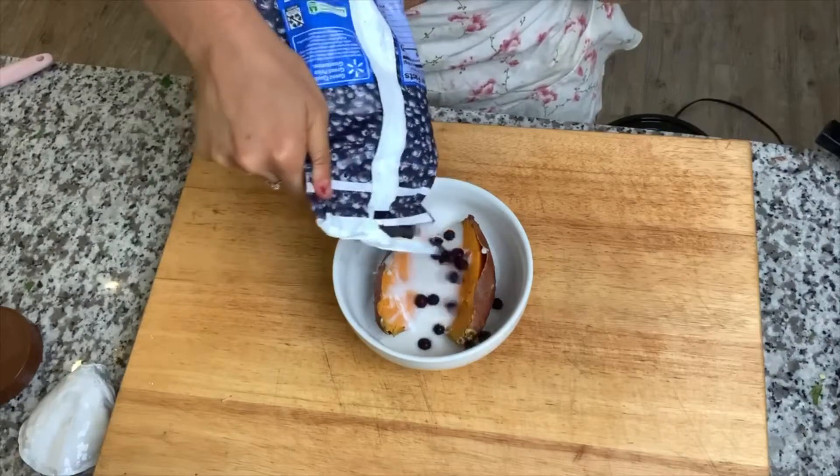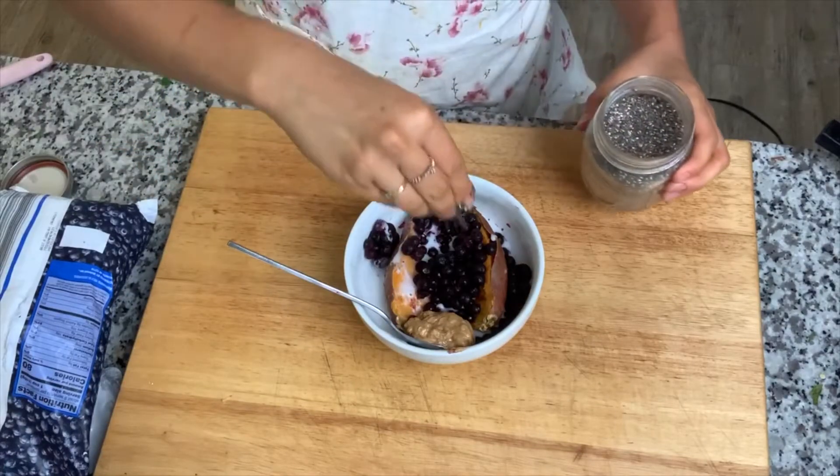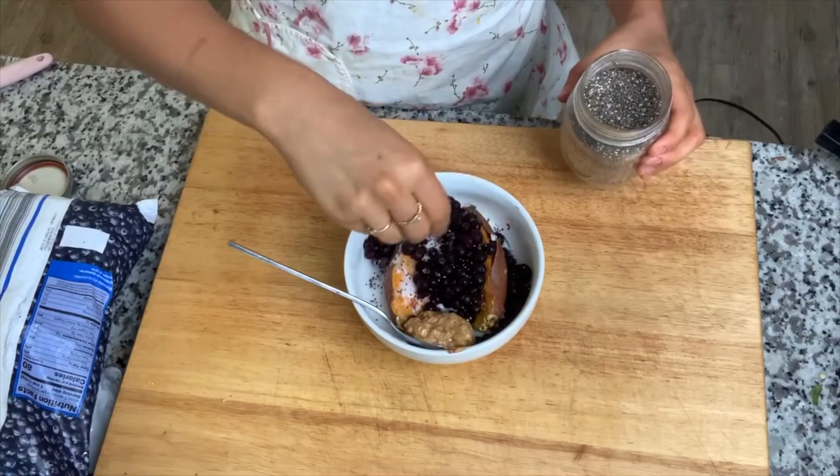Add some almond butter and then this is where you can customize it and make it your own. I like to add some chia seeds — you can add flax seeds or hemp seeds, whatever it is you're looking for.